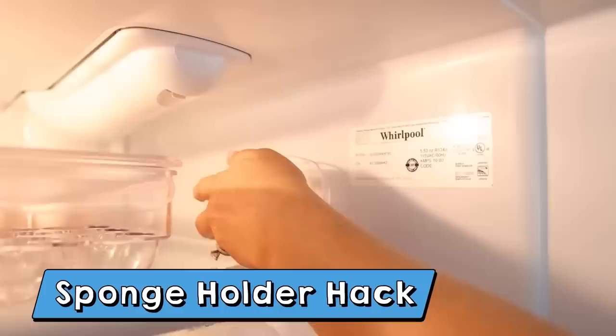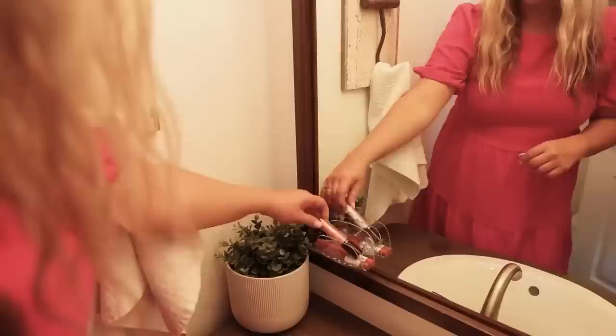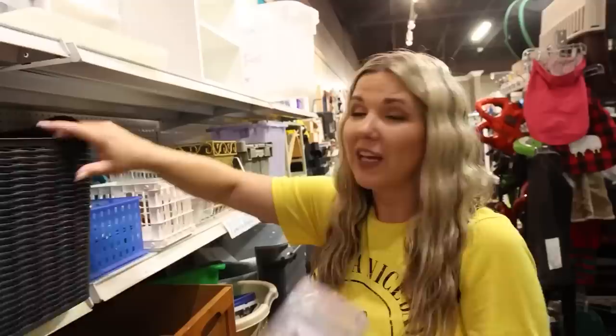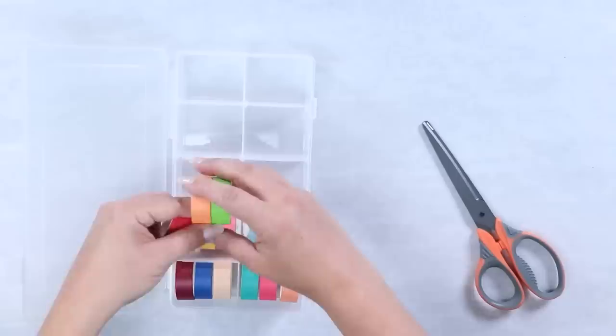These little sponge holders at Dollar Tree have so many uses — you can put them in your fridge to hold tiny sauce packets or cheese, making another organizer on your fridge door or inside. You can also use them in your bathroom to store smaller items, or even as a phone holder. And the thrift store is also a great option for organization — I found this brand-new Target organizer there for a dollar. I use a bead organizer to store my washi tape at the office.